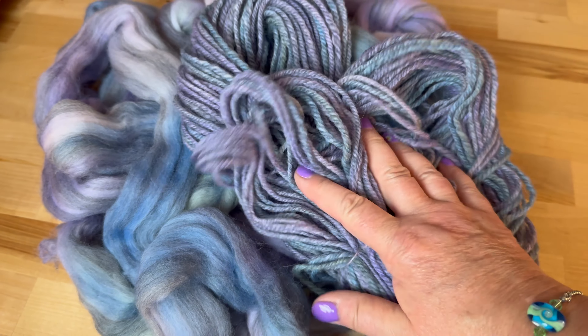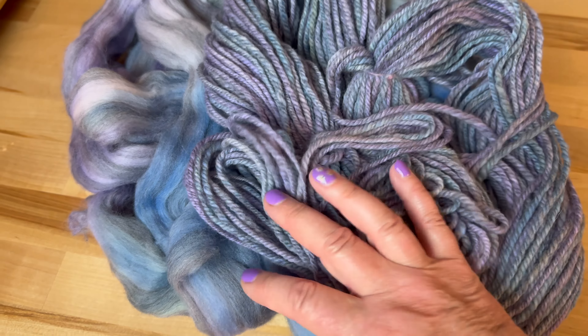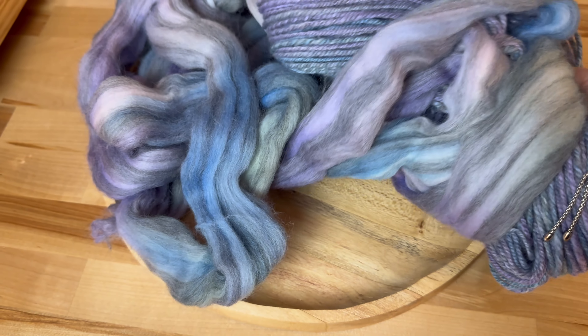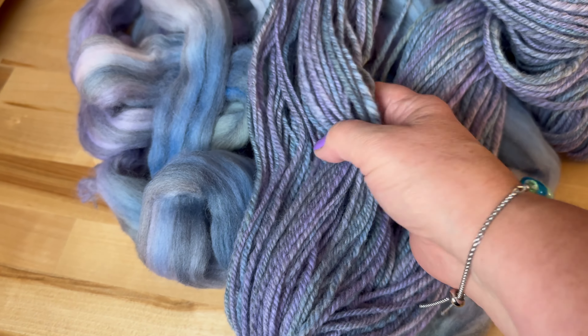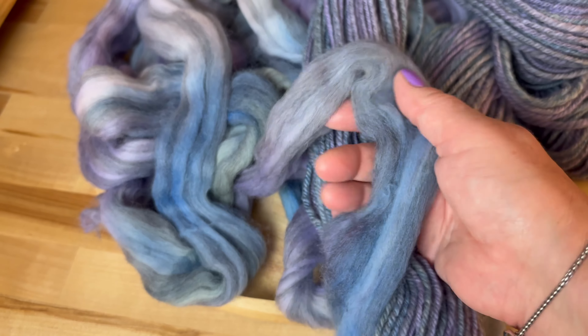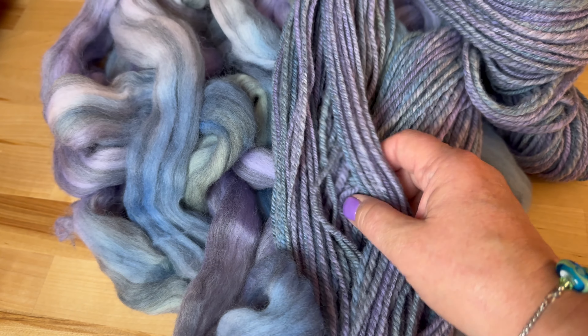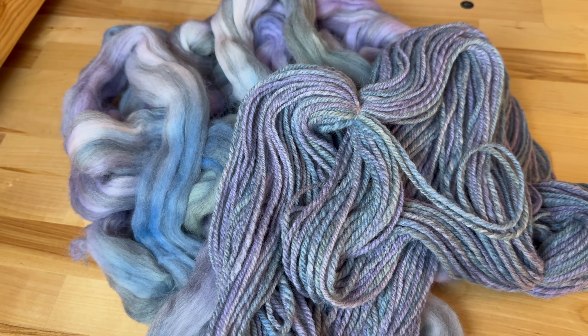So here you have it — Jakira Fibers Humbug Merino. They don't name their colorways, but whatever this gorgeousness is, I really like it. Because I chain plied it, it's going to keep the color blocks as they are, and it'll give us a nice little stripe when we knit it up. I will see you next time. Until then, spin high.